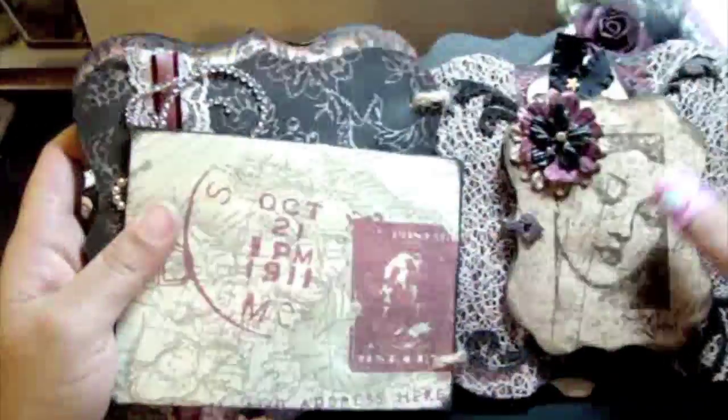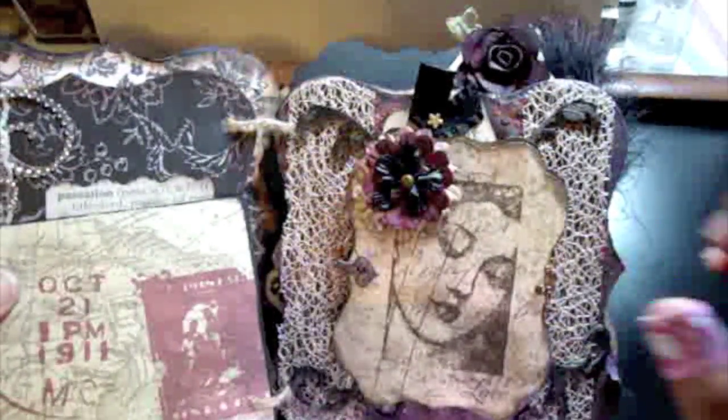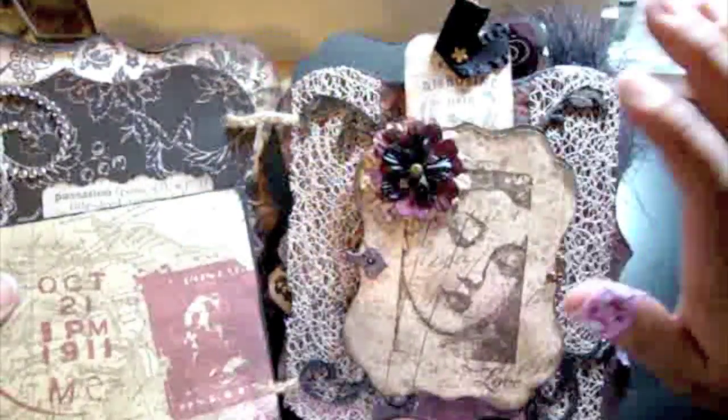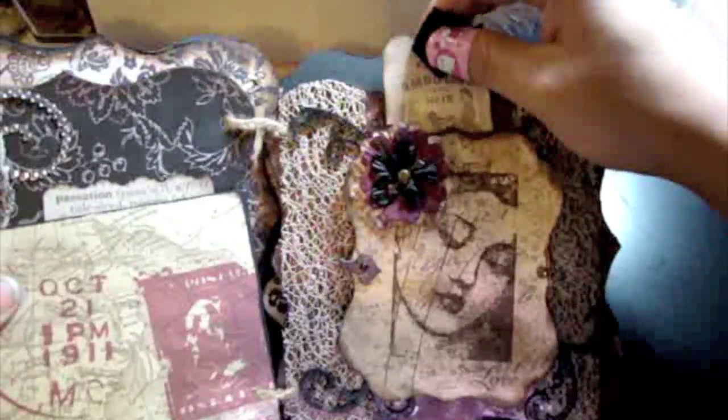There are some gears and sprockets, room for journaling, and on the back just room for a picture. Now, this page — I have to tell you guys — I hated this page. I kept covering it up and doing all kinds of different stuff, and now it's my favorite page. It doesn't always happen that way.